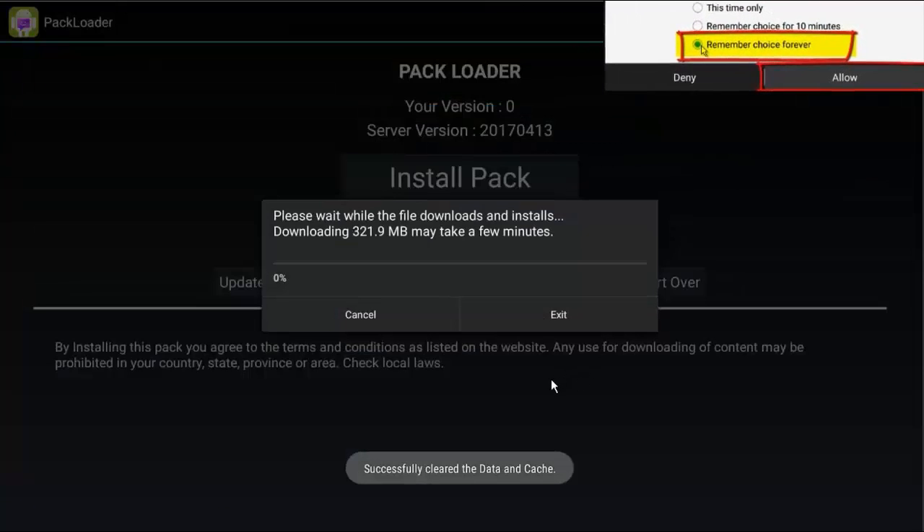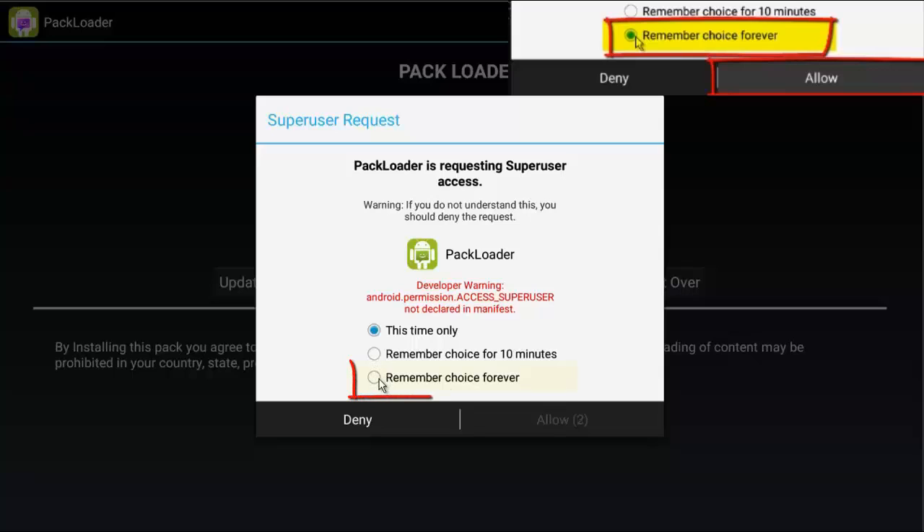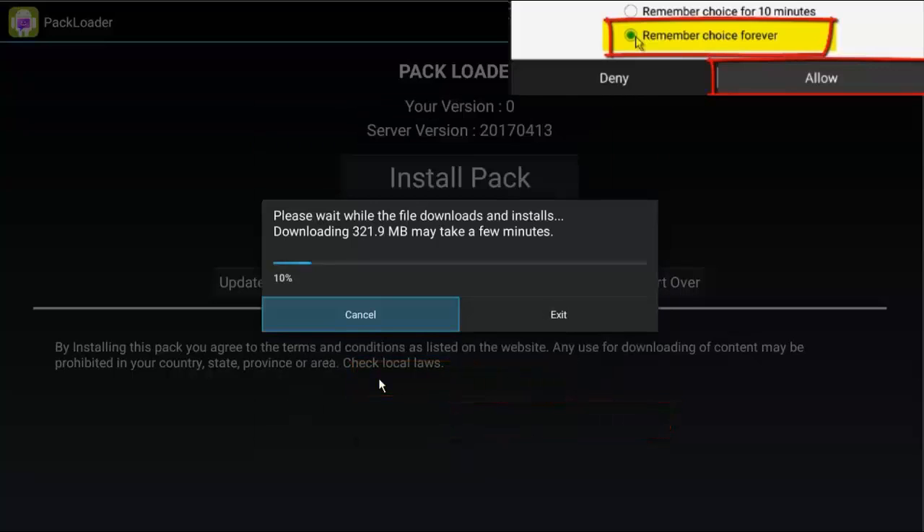Now we're going to be asked if we want to give super user access. We need to go down and select 'remember my choice forever' and then hit Allow. This is very, extremely important — make sure that you hit those two, because otherwise this will not install correctly.